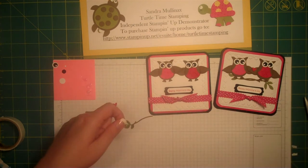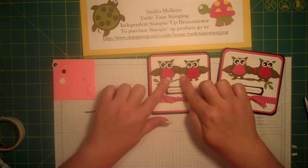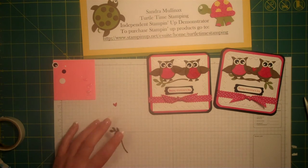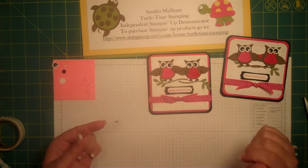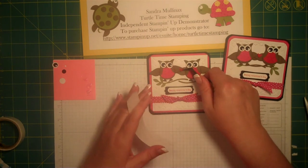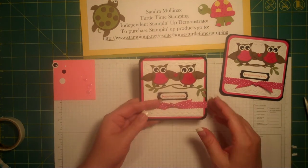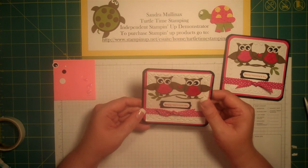We're going to put a little bit of snail on our branch for her, and a little bit of snail on a branch for him to stand on. Then we're going to use a glue dot and put our heart on. And there, we're done! He is holding her heart and she's holding his. So that's our project for today. Thank you and have a great day. Bye!